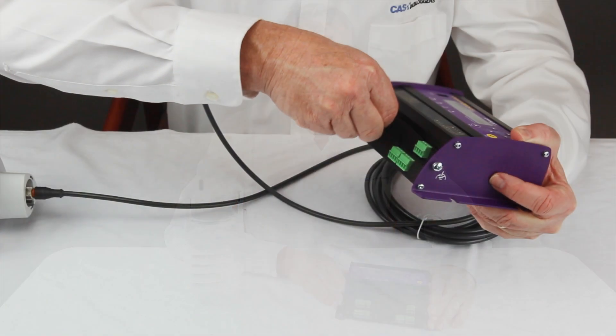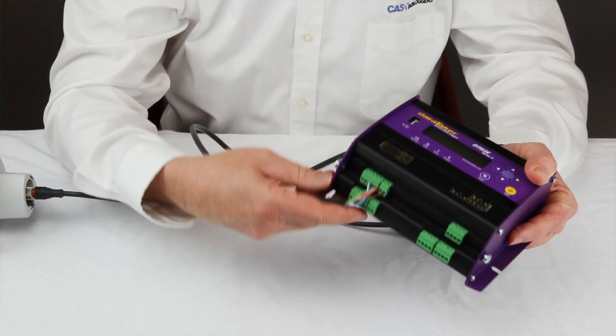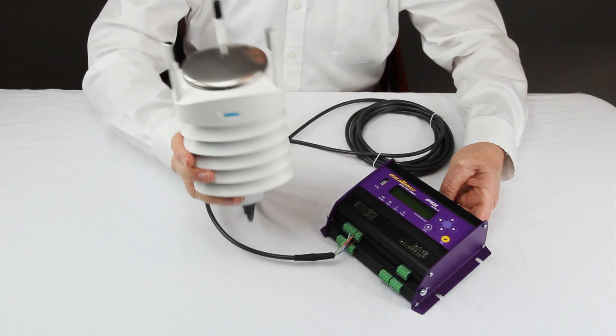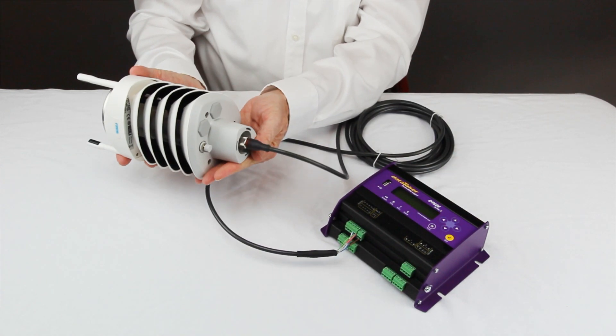The SDI-12 interface of the logger is shared with digital channel 4. Other models in the Datataker DT80 family support up to four separate SDI-12 buses. The DT82E also has a built-in 12-volt source to provide power to the sensor.